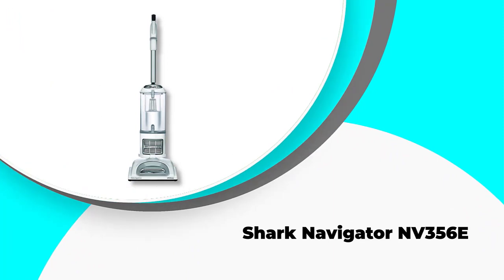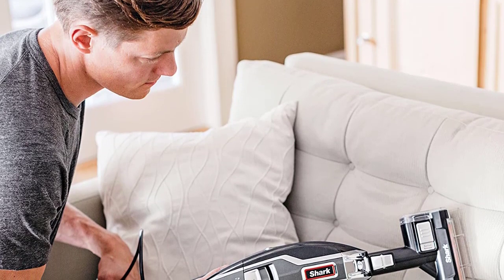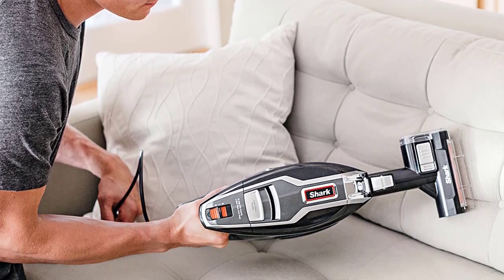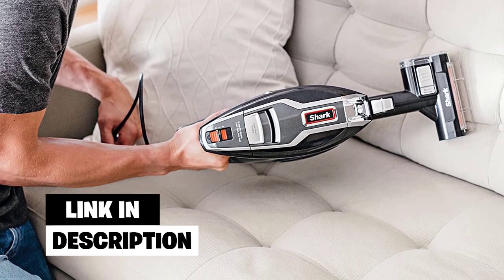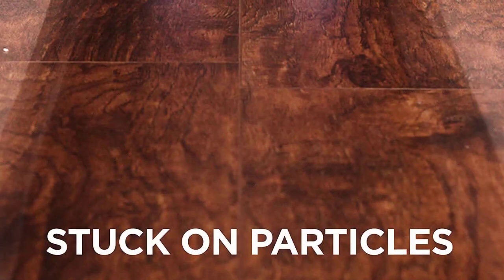Number four: Shark Navigator NV356E. The Navigator LiftAway is a fantastic all-around vacuum — it has an attachment which makes it suitable for hardwood floors. Shark is an outstanding brand with a vast range of products in the vacuum market, but this is one of the more affordable Shark vacuums for hardwood floors.